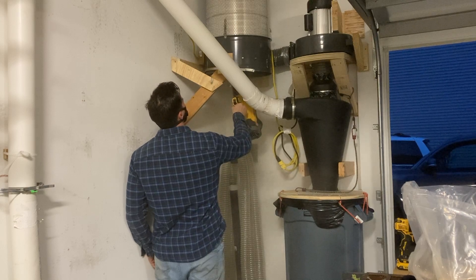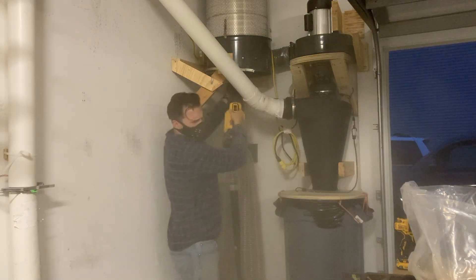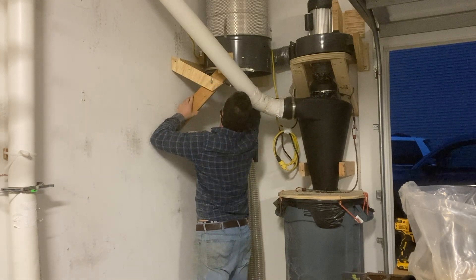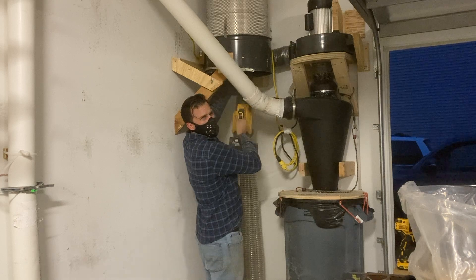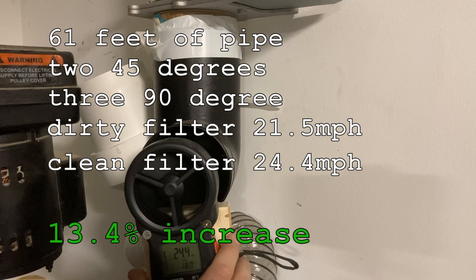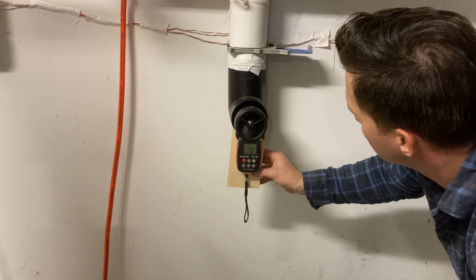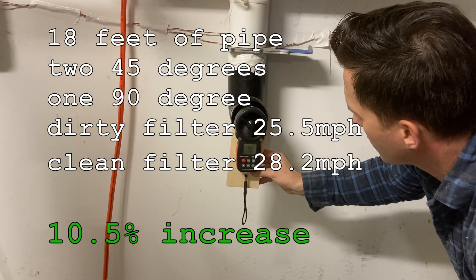After using the dust collector on projects, the cyclone doesn't separate all the dust, especially the fine stuff, so I gave it a quick cleaning — hit it with a leaf blower and brushed it off — then pulled more data to see how much a clean filter improves efficiency. At the drill press, my furthest port, the clean filter increased performance by 13.4 percent. Going back to my bandsaw location, it increased by 10.5 percent. So the takeaway is: clean your filters — it'll suck more.